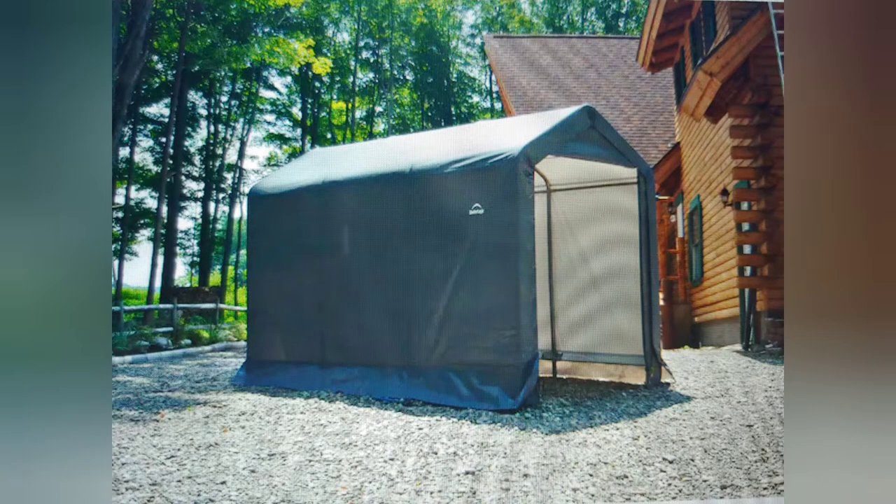Good morning folks. As a supplement to my ShelterLogic assembly video the other day, I neglected to show you folks how to properly secure it to the ground, so when the wind blows it doesn't shift from where it's at.